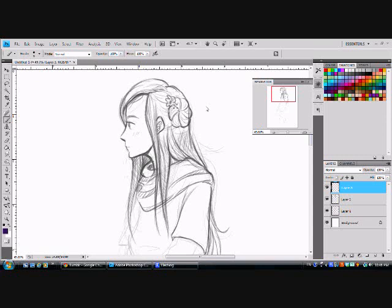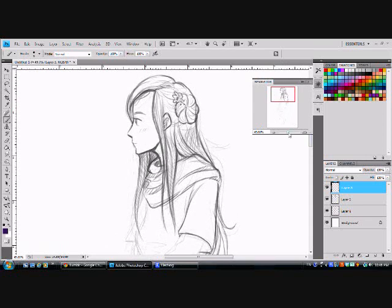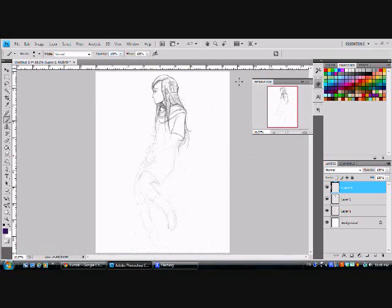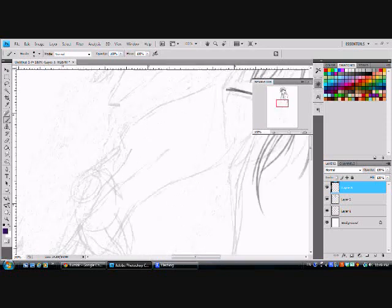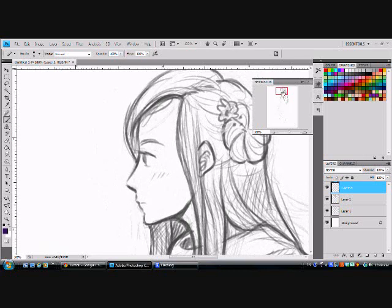Mostly I'm just going to show you how I ink and paint, and not really how I sketch, but here's a drawing that I was working on. This is a bit of an unusual drawing because usually I work in a very small canvas, but I'm trying to train myself to work in a bigger canvas. This is an 8.5x10 or 11 size piece of paper, 300 dpi, so it's pretty big. This is 100% zoom, so this is bigger than what I'm used to, but I'm going to try it anyway.